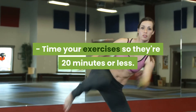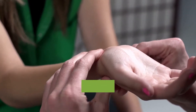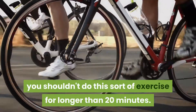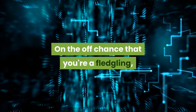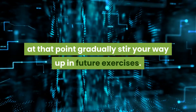Time your exercises so they're 20 minutes or less. Remember that HIIT exercises are extreme and are centered around getting your pulse up. In light of this, you shouldn't do this sort of exercise for longer than 20 minutes. On the off chance that you're a fledgling, begin with a 4-minute circuit, at that point gradually stir your way up in future exercises.